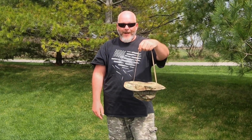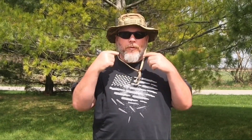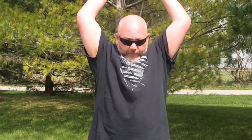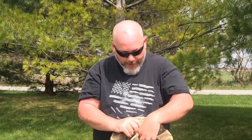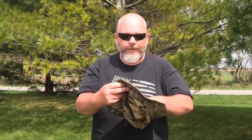Now I'm going to demonstrate a couple of ways you can wear this hat. You can wear it with the chin strap in the front, or pull it all the way up when it's windy to keep it from blowing off. You can also move the strap to the back so it's not dangling in front, or stuff it inside the hidden pocket so it disappears entirely.